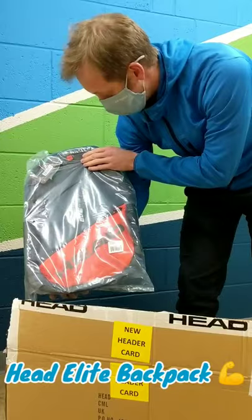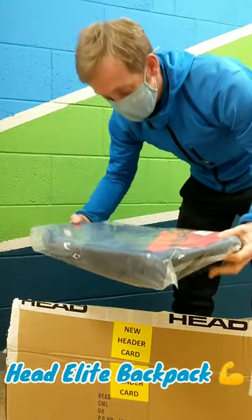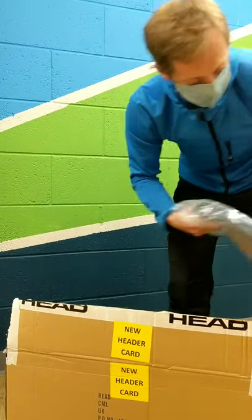Another smaller backpack — that's the Elite version. I really like that orange colour. If you've got a Radical racket, that would go right with it.